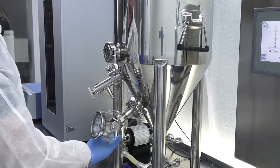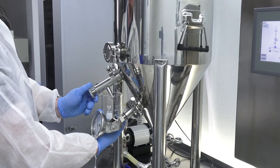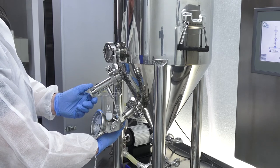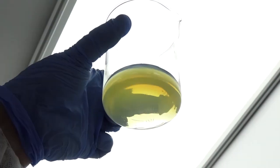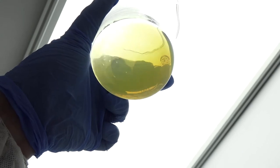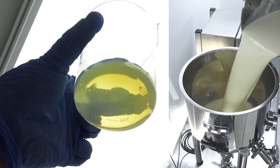At the 1 hour and 50 minute point, we take a sample of the emulsion to check for completion. Clarity is a good indicator of particle size, because particles under 100 nanometers don't scatter visible light. As you can see, the emulsion has improved in clarity dramatically compared to when we first loaded the process tank. Looks like we're just about done.